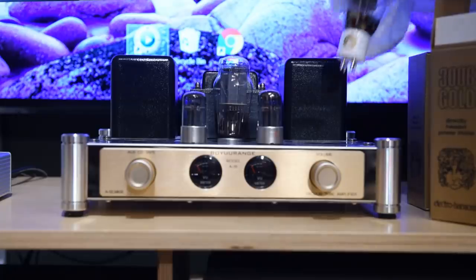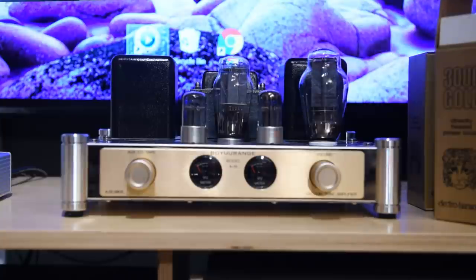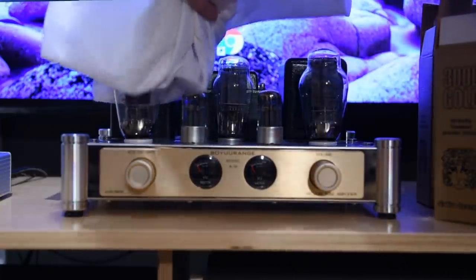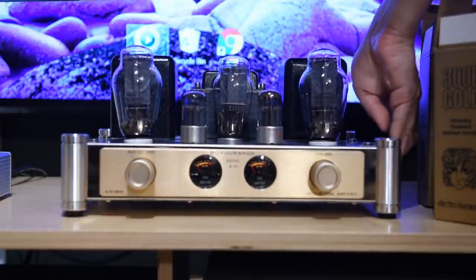Another thing to be careful with is how you put the 300B tubes into the socket. When I first got it, I noticed the tubes were very loose — I could remove the 300B tubes with two fingers. I gave China HiFi a hard time about it, but it turns out the trick is you just have to push it a bit harder for it to click into place. I felt like an idiot when they told me that. Once it clicks it stays in well enough — not super tight, but not worth complaining about.